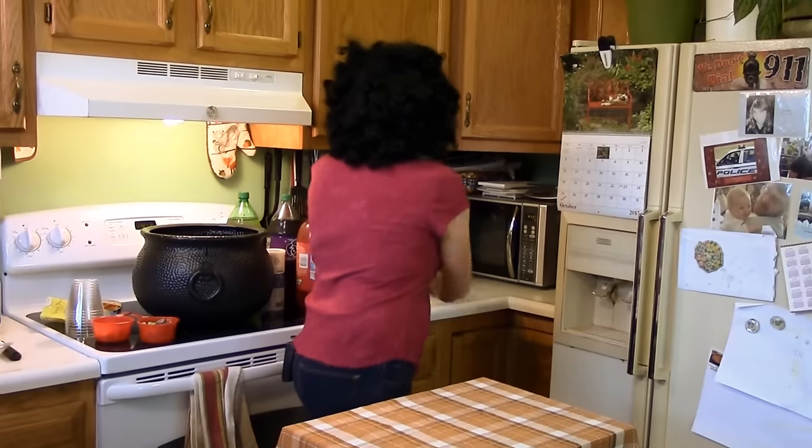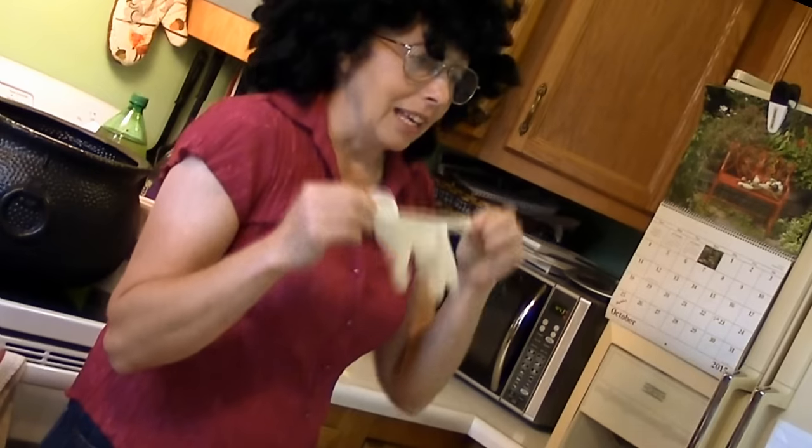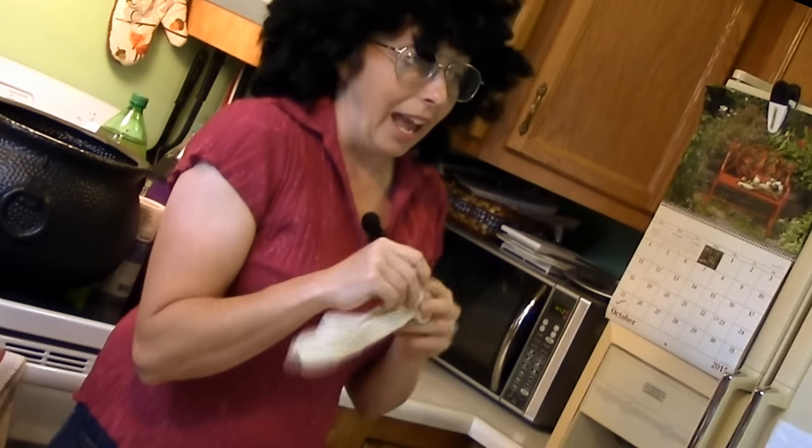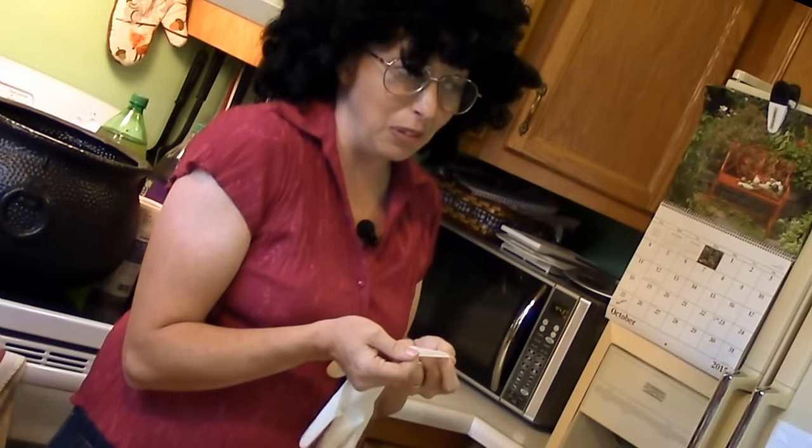The first thing you're going to need to do, a couple days before your party, you've got to make your hands. Now to make your hands you've got to have one of these rubber latex gloves. Get the stretchy kind and try to find the ones without powder because that powdery stuff just tastes awful.